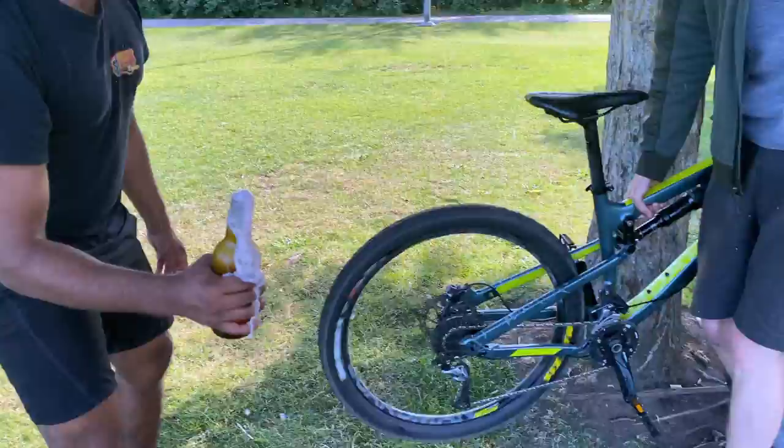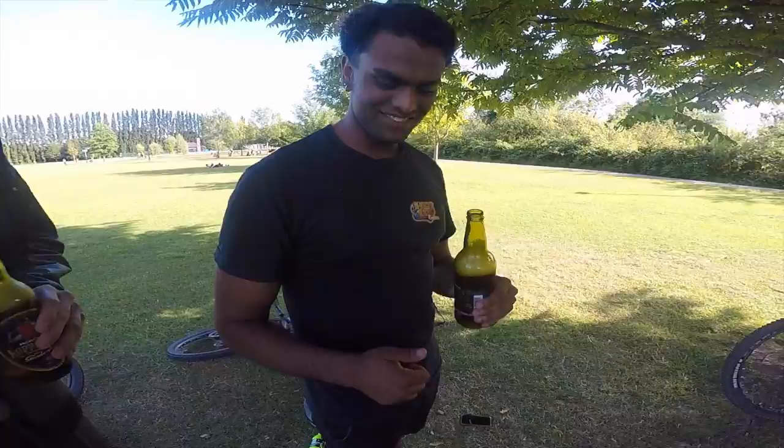As you can see, the Boardman MTR 8.6 is very good for opening beers. It gets Nameth's seal of approval. So, let's go.